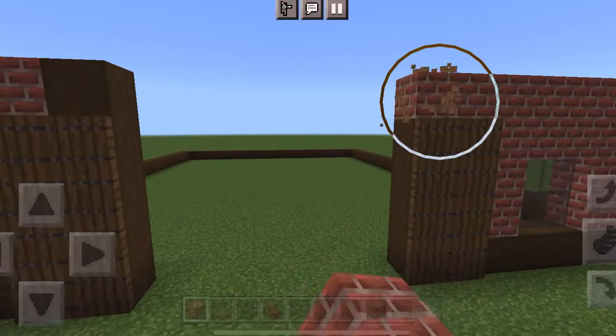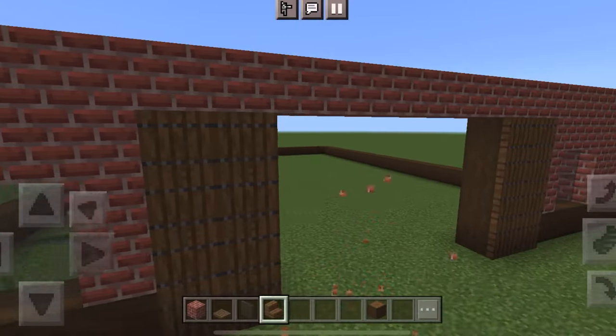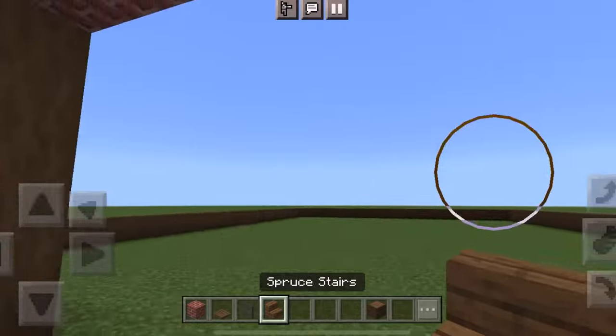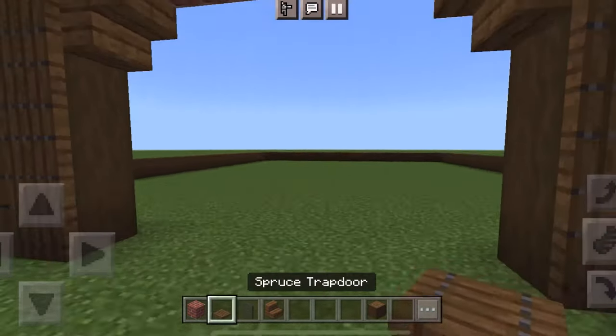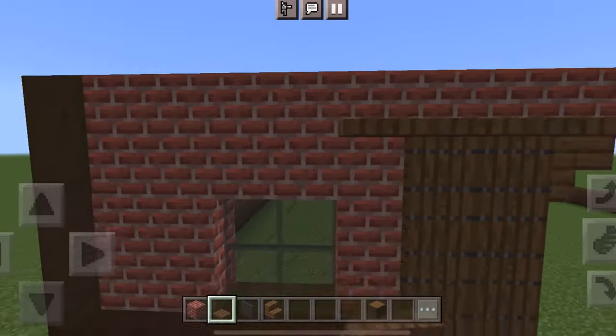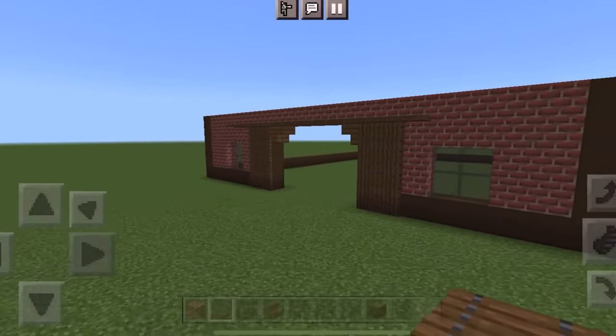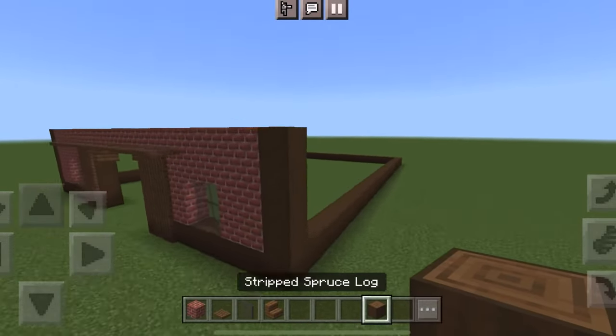Next, I used spruce trapdoors to make little sliding doors — they're two wide and four high. Then do brick for the arch, two upside-down stairs underneath, and trapdoors like that. Do the same exact thing on the other side of the barn.